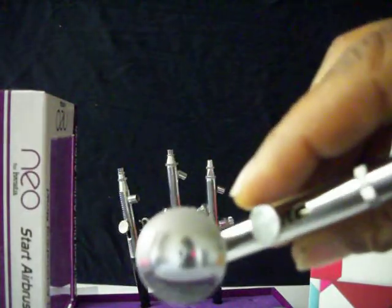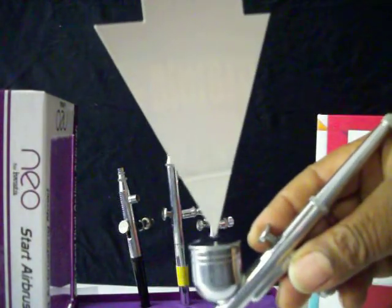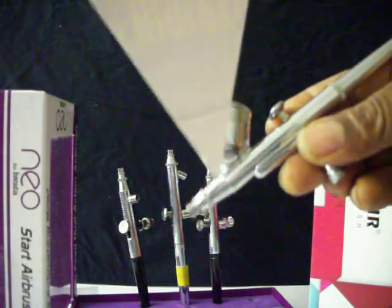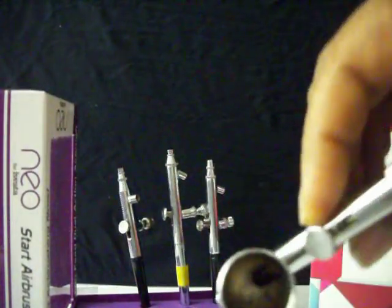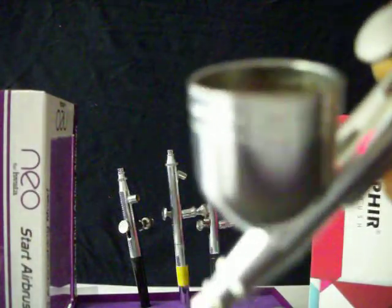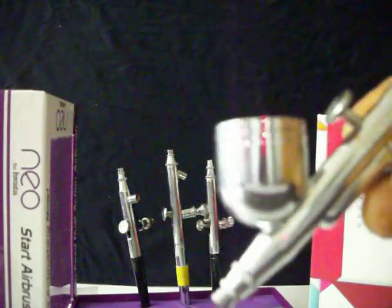This is called gravity feed because when the paint is in the cup, it feeds down into the brush with gravity — it naturally sinks into the brush. Inside, you can see it has a needle sticking into the tip. When you pull back, that needle opens the hole inside and you're able to get paint out of the cup. That's basically how the gravity feed works.